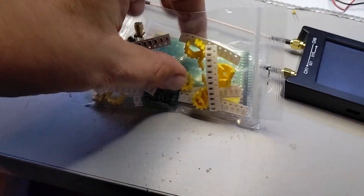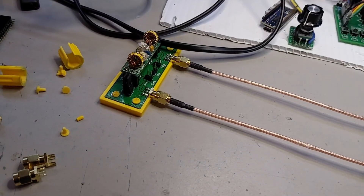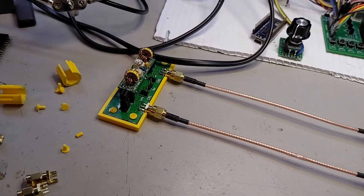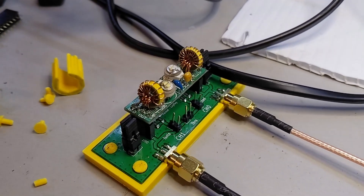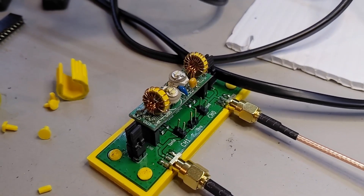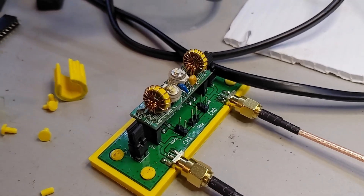Thank you, Lex, for sending these over. I'll put a link to all these products in the description below. Keep an eye out for my next video — the concurrent video with this one — which is the build and calibration of the 15-meter band pass filter from QRP Labs. Thanks for watching, see you next time.